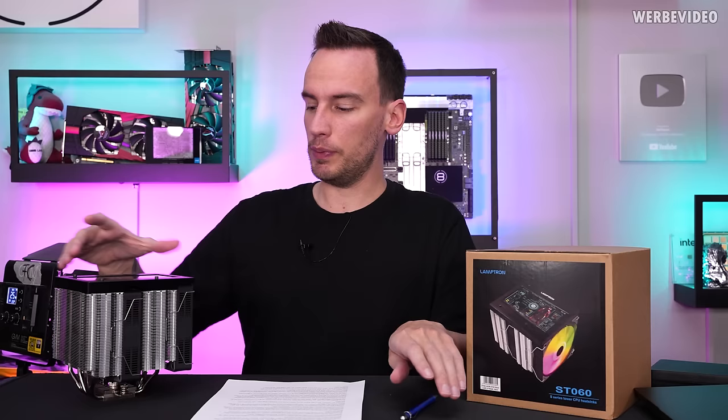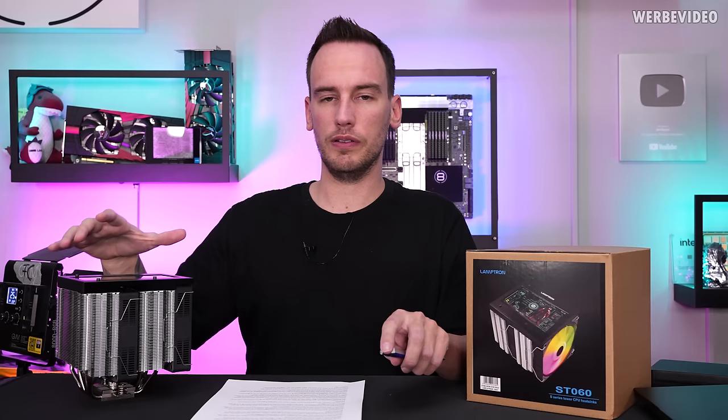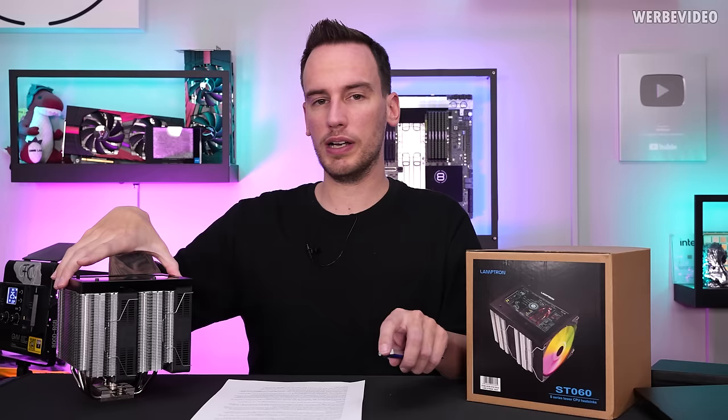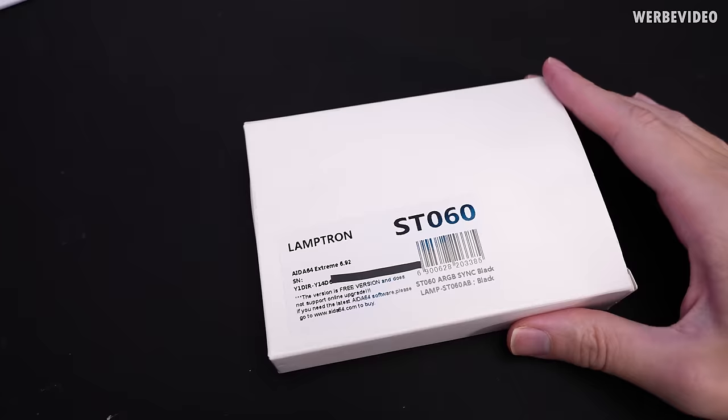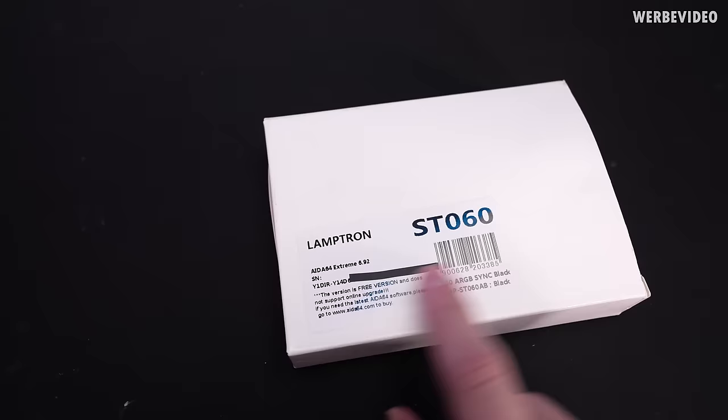But that's not what this video is about. After publishing my video about this cooler, I had an employee, Ed Grizzly, come to me and say that he observed a few years ago on some forums a topic regarding problems with Lamptron keys for ADA64. Because in those products, ADA64 keys are bundled. For example, this box was included in my ST060, which I didn't show in the original video because I didn't want to leak the key.